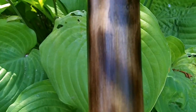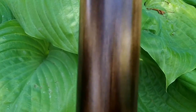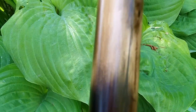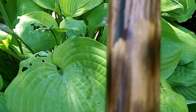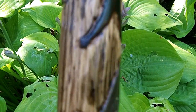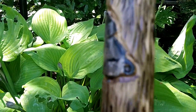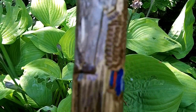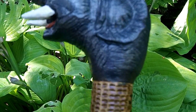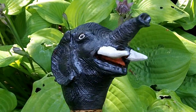And the bottom part of the staff is all mottled. That's very nice stuff. I'm sure she'll like it. There we go. Very nice.